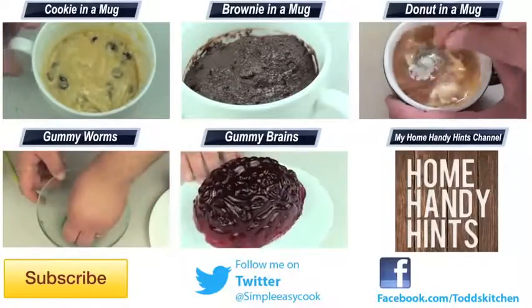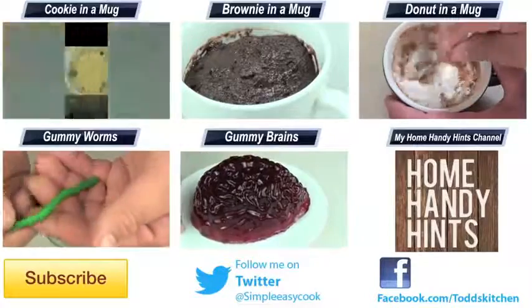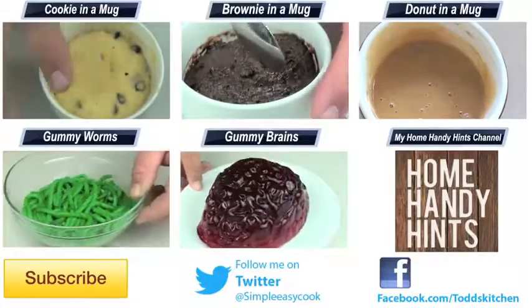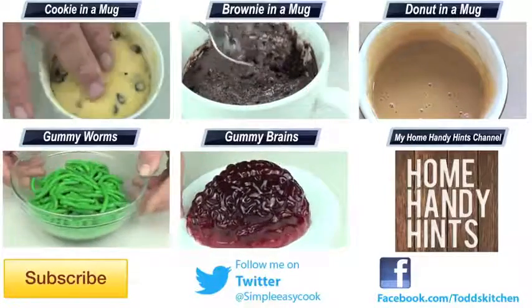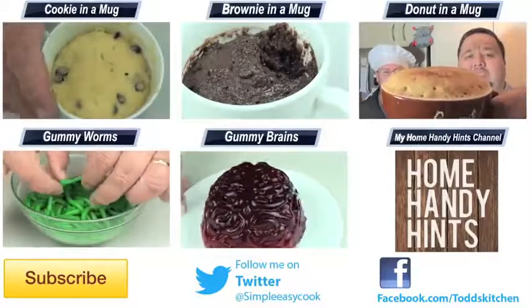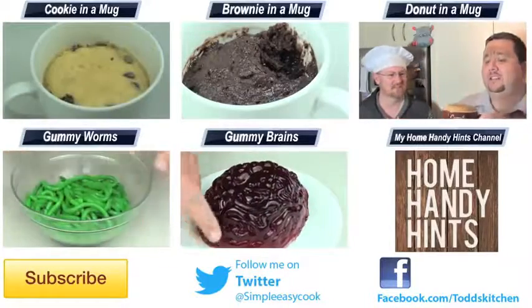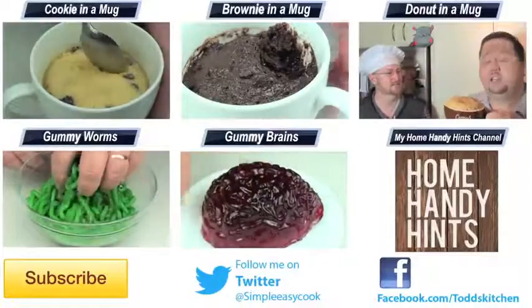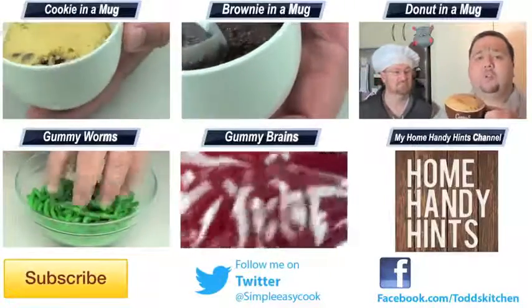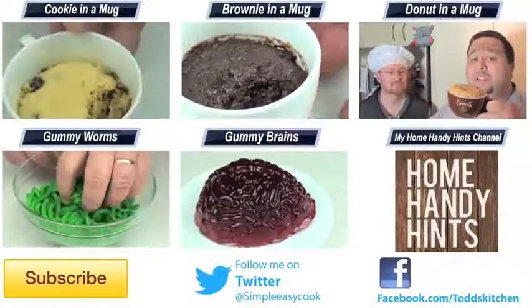For a quick and easy breakfast that anyone can make in the morning, give this a go. Just takes a couple of minutes to prepare, then you put it in the oven and you can continue getting ready while it cooks. Thank you for watching this episode of Todd's Kitchen — please check out the links below to my Facebook, Twitter, and Home Handy Hints channel where I put up three new videos every week. Please give this video a thumbs up, leave a comment, subscribe, and I'll see you next time for another delicious recipe.